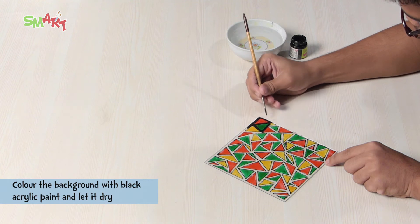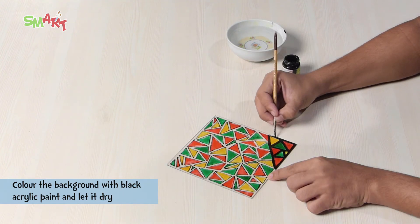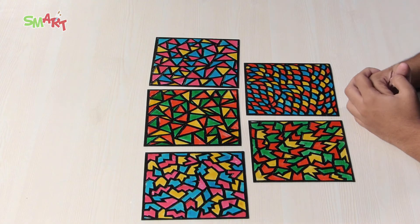Color the background with black acrylic paint and let it dry. Like this, we have made 4 sides.